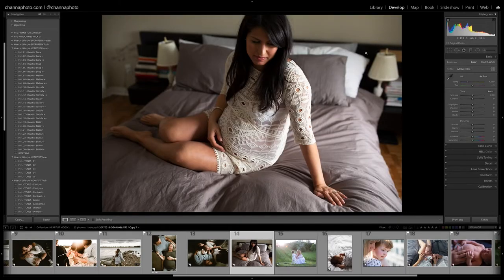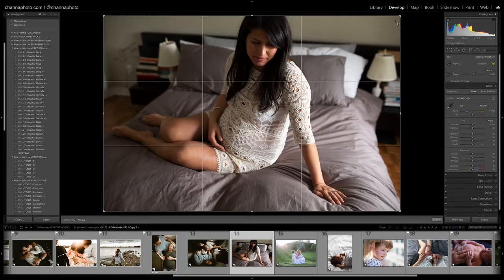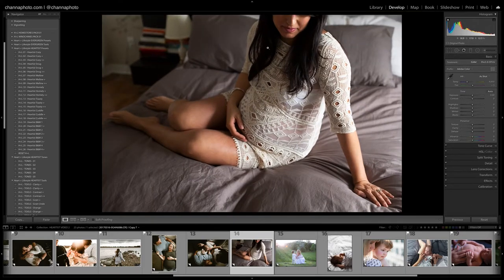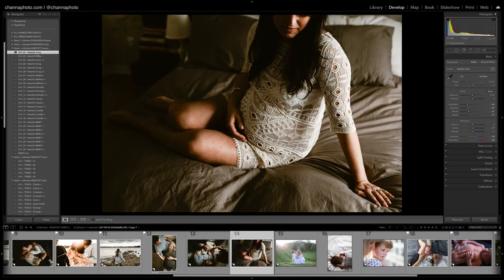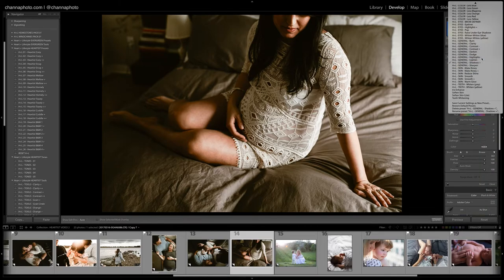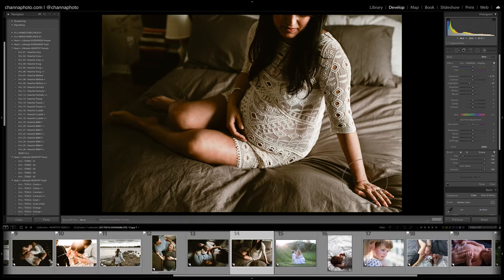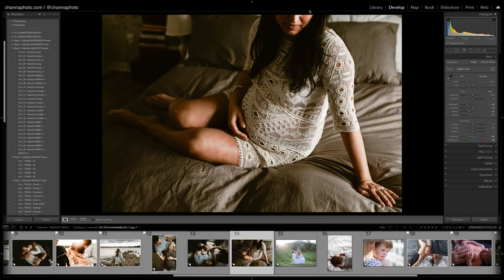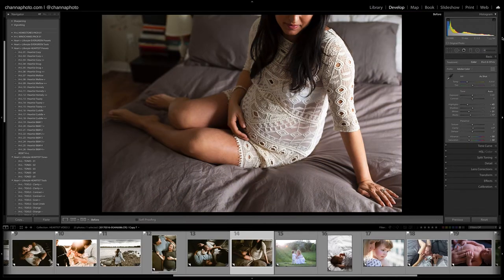I'm going to crop this image — I don't like everything in the background and her face is kind of dark, so I'll just crop it in. Let's try Cozy. I really like this one; I might go with Cozy Plus just to bring the shadows up — maybe I'll bring them back down just a touch. I'm going to use the highlights brush to bring down the highlights on her arm; it's a little bit strong. I'll bring it down there too a little, and reduce that. I think I'll crop it in a little more because I can see her under-eye circle and I don't want to see that. Let's see before and after.